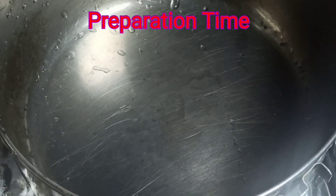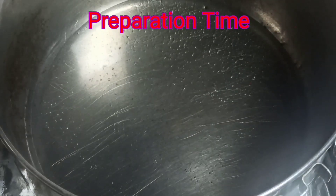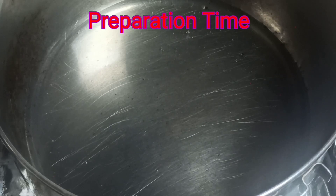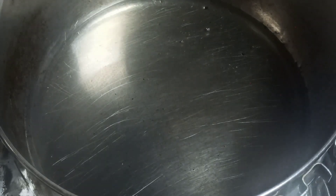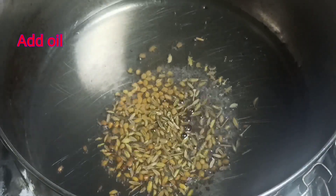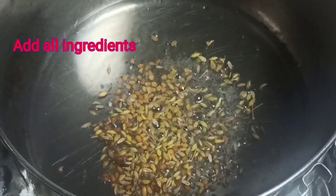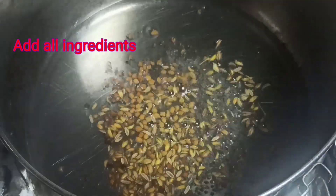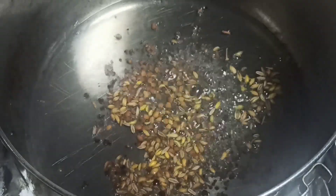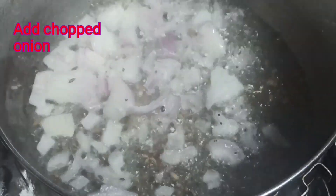Clean a pan and pour your oil in. We will create a small base in this way.